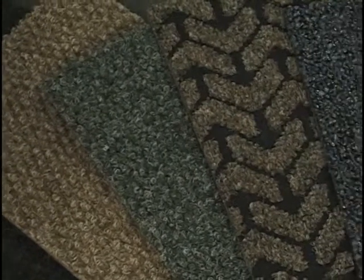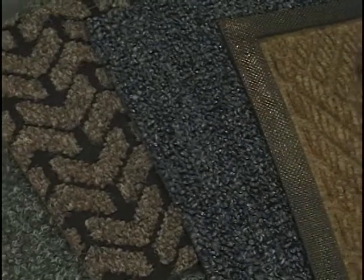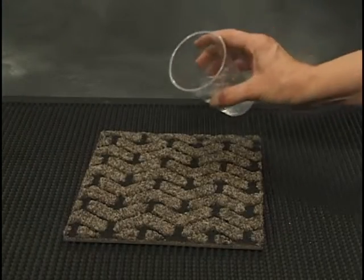Every proper entrance matting system includes a wiper scraper mat inside the entrance. Wiper scrapers are typically made of polypropylene or olefin fibers. They are uniquely designed to moderately remove dirt and debris and begin to dry moisture from the shoe. Here's how they work.